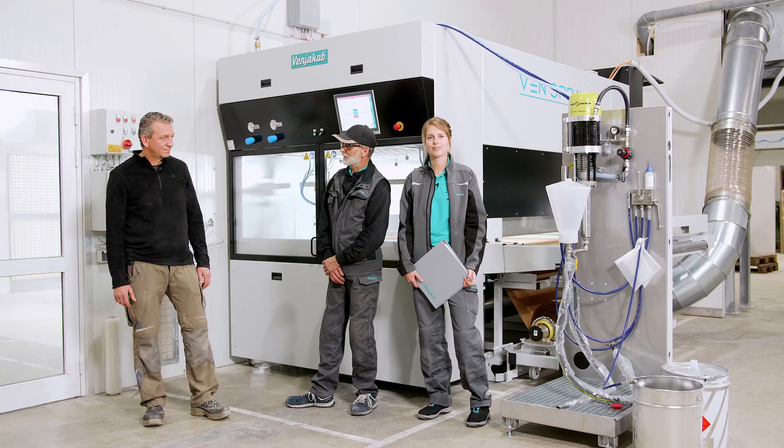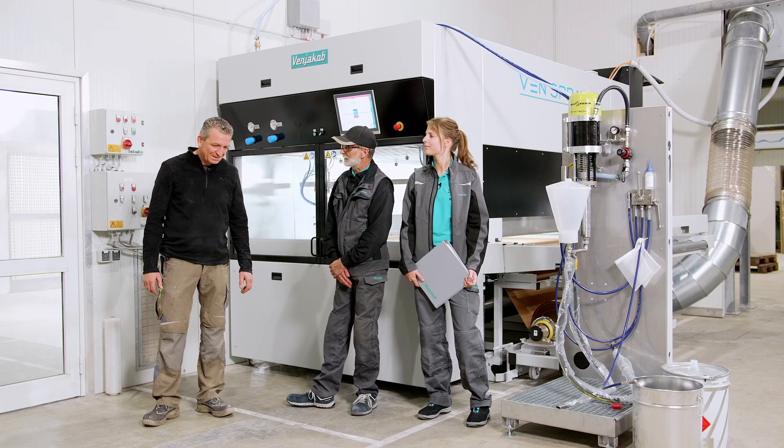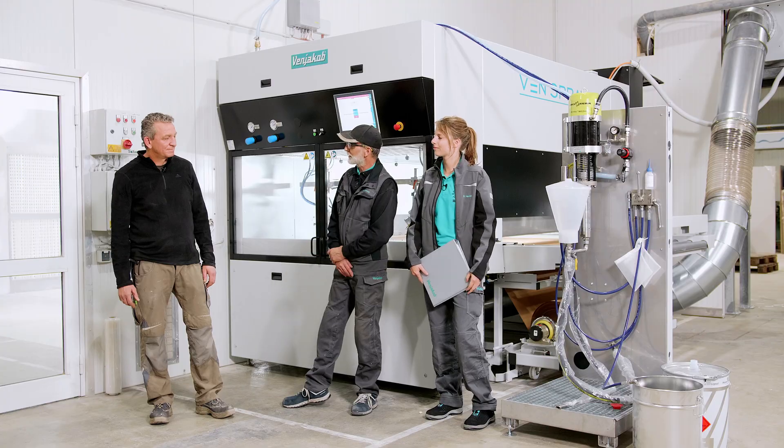Now we will hear a statement from Mr. Gerhards about how the day went — we spent the whole day together installing and commissioning the machine. What does Mr. Gerhards think of us?